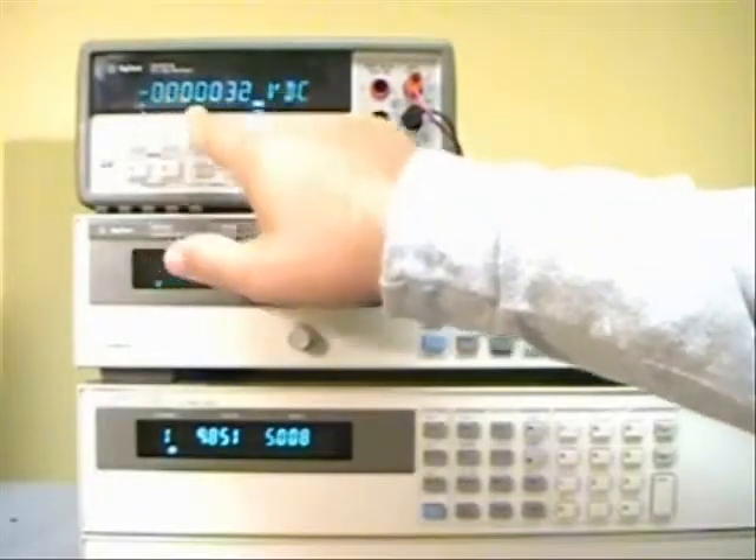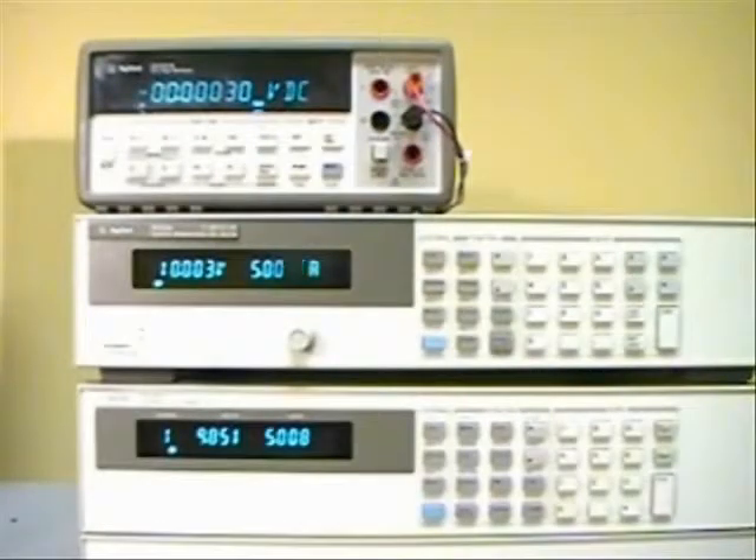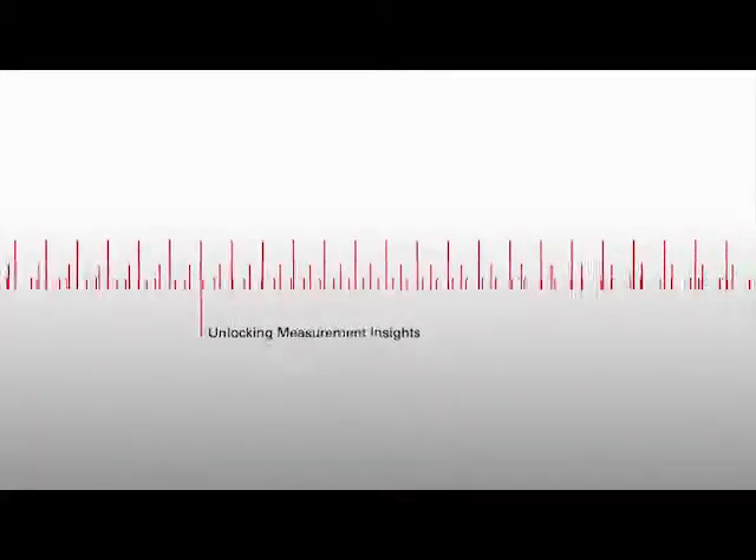You can see the decimal points here — that would be millivolts and over here is microvolts. So it's 300 microvolt CV load regulation, and the specification for this particular power supply is 2 millivolts. So that's how easy it is. Be safe.